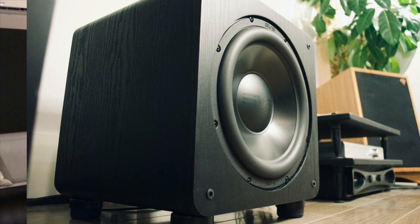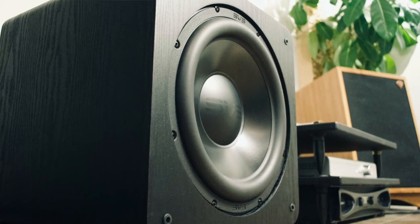Hi, I'm Tim, and today I want to talk about the SVS SB2000 Pro Subwoofer. First, we'll go over a little bit of the specs on it.